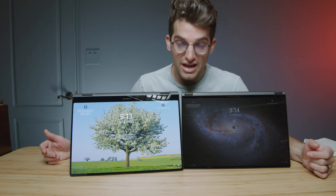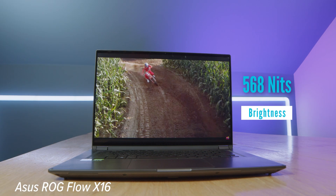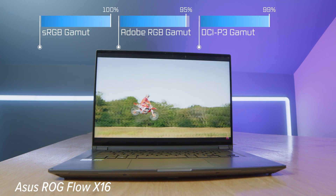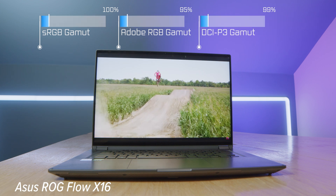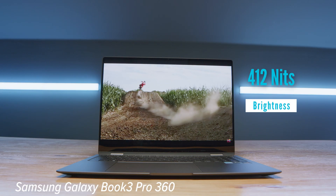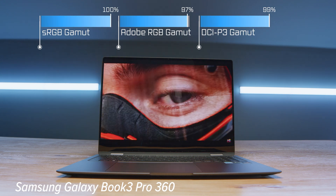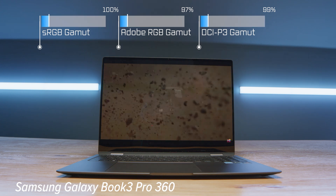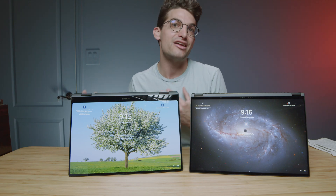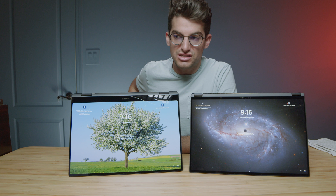Speaking of the screens: the X16 is actually brighter by almost 200 nits — it's a mini-LED display versus the AMOLED display on the Book 3. The X16 has 568 nits of brightness, 100% sRGB, 95% Adobe RGB, and 99% DCI-P3 at a Delta E of 1.34. The Book 3 has 412 nits, 100% sRGB, 97% Adobe RGB, and 99% DCI-P3 at a Delta E of 0.63. So if you're looking for a slight edge in color accuracy for color grading or photo editing, the Book 3 will be the better choice.